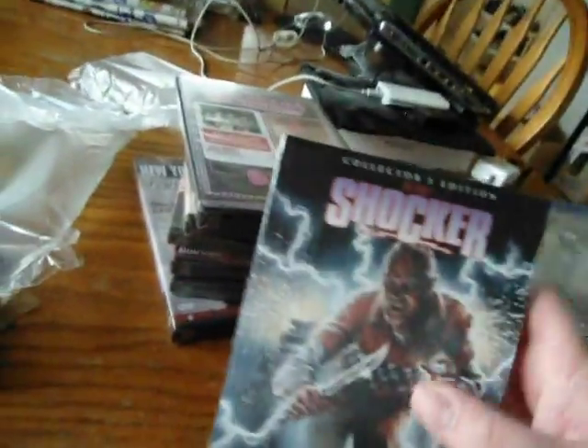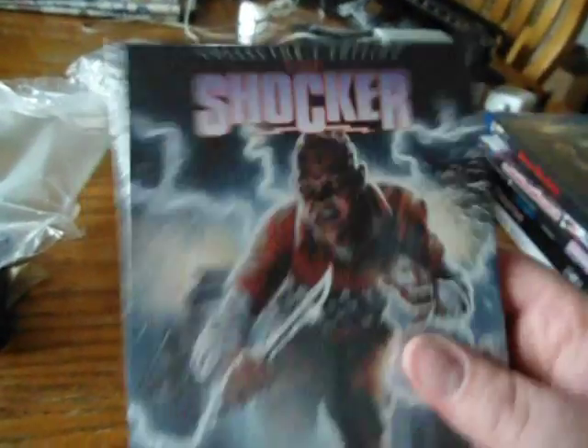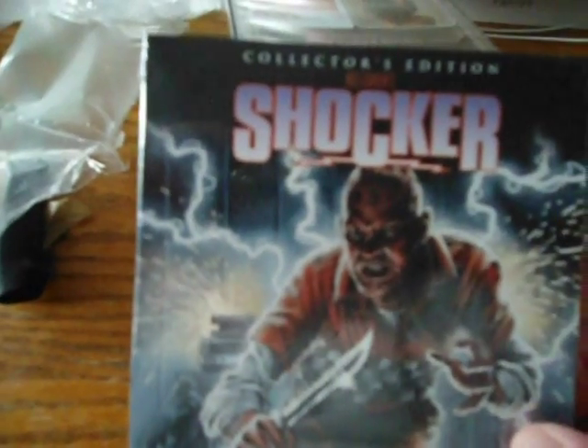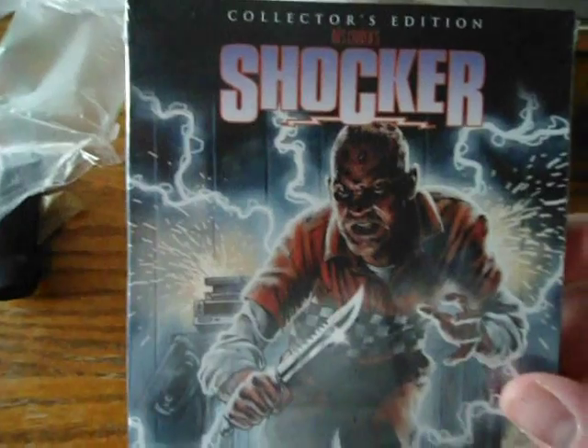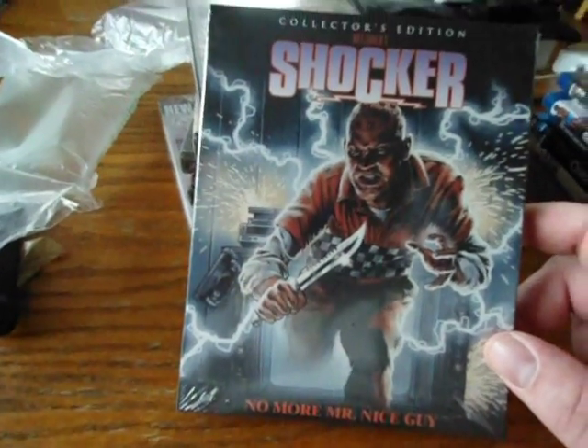Next I got Shocker — the Wes Craven Shocker, which came out in 1989. They just re-released a collector's edition and this is the new updated version. When I open it up I'll show you there's a reverse cover art with the original artwork. The cover always really interested me in the horror section as a kid and I've always wanted to check it out. This has brand new special features including audio commentary, new interviews with actor Mitch Pellegrini who plays Shocker, and interviews with other stars from the film. So there's the Blu-rays I got in — now we're going to hop into the DVDs.